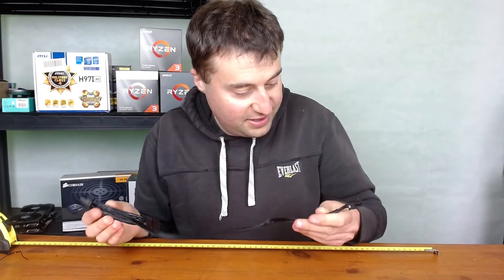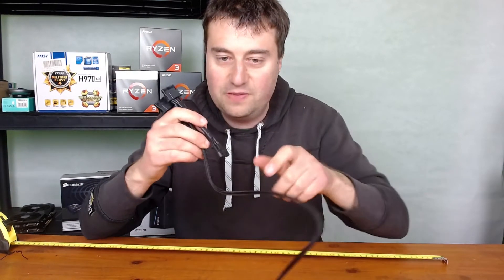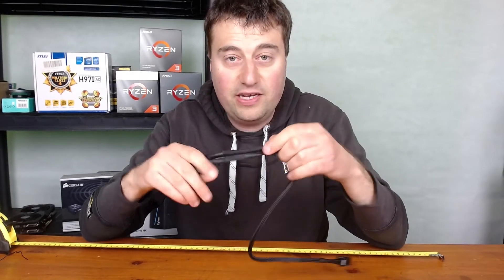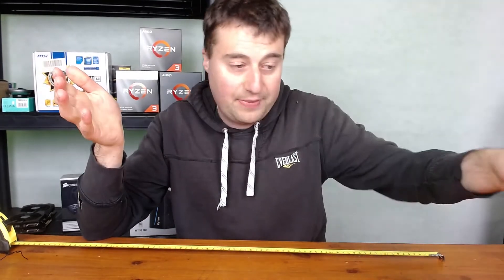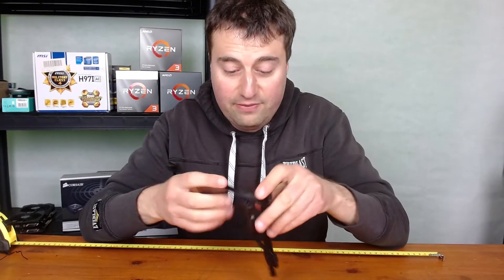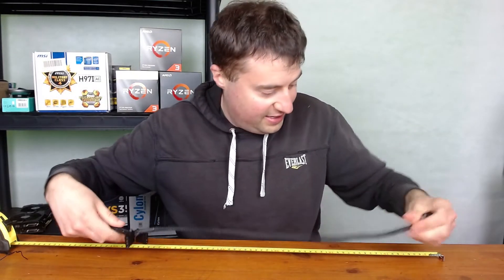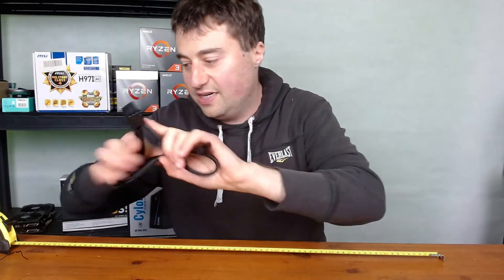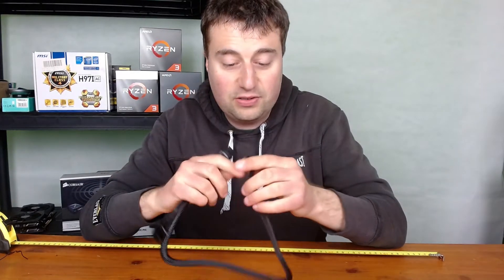Next is the Molex cable, which is an interesting choice. But because of the modular design, if you're not using Molex you can literally leave it out, put it back in the box, and not run it in your case — which is really nice. You get three Molex connectors on this cable, and it's also about 60 centimeters long.